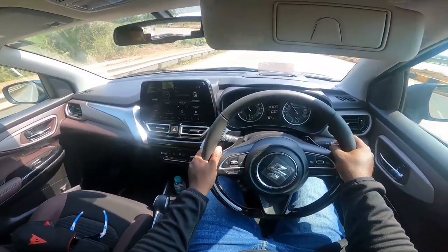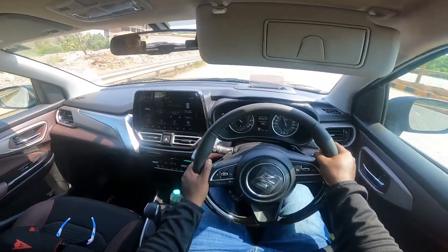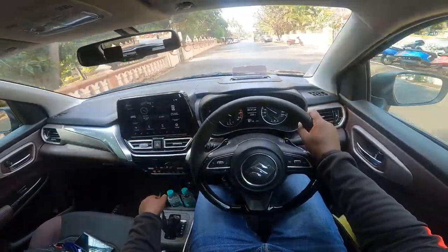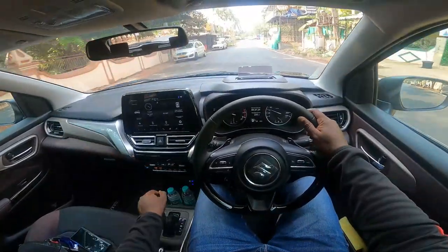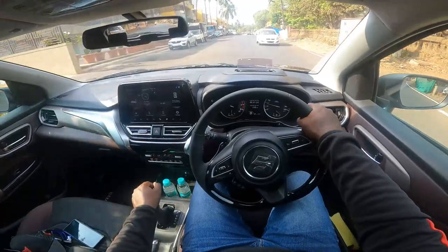We have a corner here — not too much body roll. The seats are super comfortable. This is the six-speed torque converter gearbox. We have a Brezza up front — it's Maruti all around.